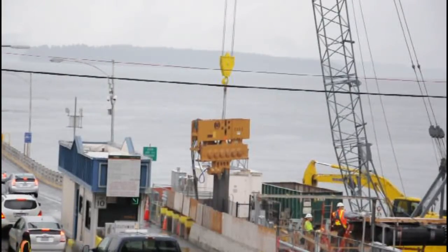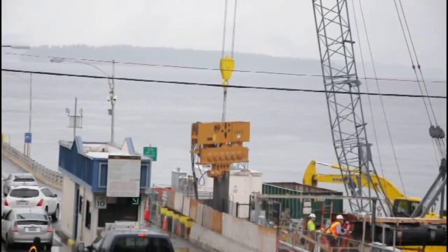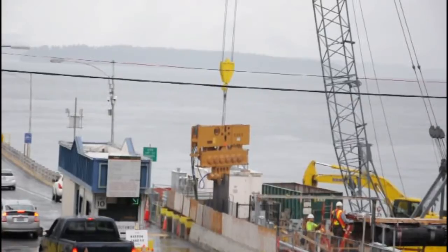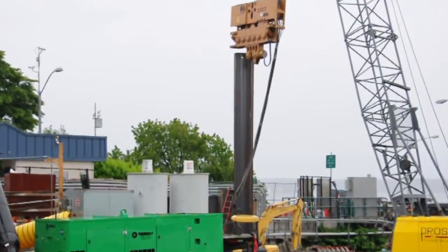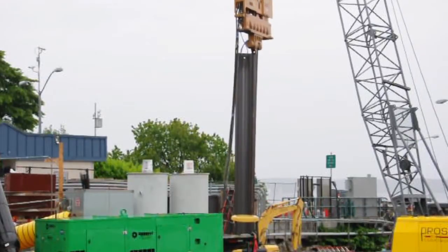Depending on the type of soil the sheet pile is moving through, a sheet pile can be inserted into the ground in as little as 30 seconds. If the soil is harder or more clay-like, it can take up to 30 minutes to insert. The overall process from setting the sheet pile through driving it into the ground can take anywhere from 30 minutes to 2 hours.